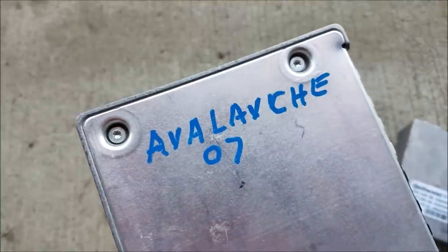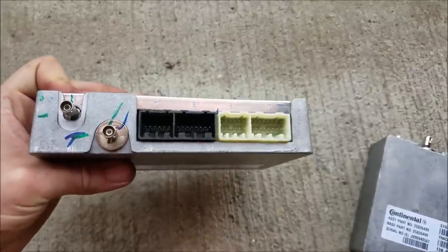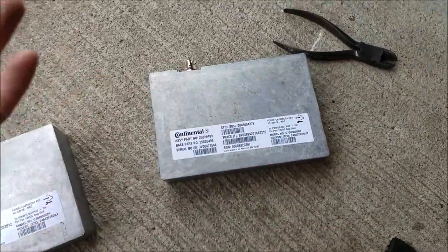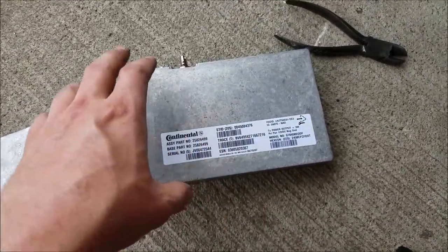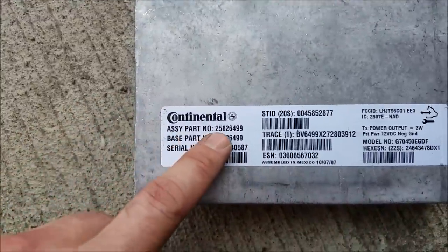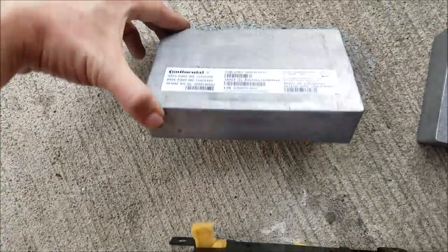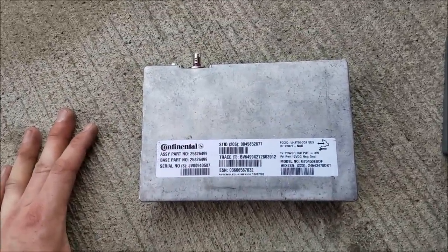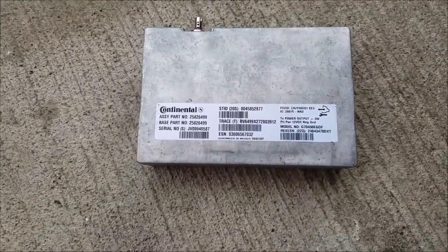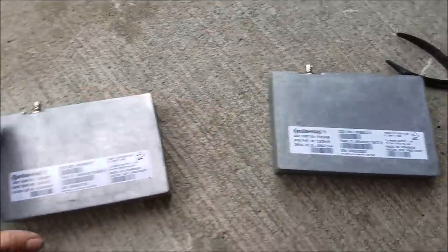So this is what I purchased — nearly identical, from a 2007 Avalanche. What I found out is it is identical. I wasted nine dollars on this. When looking this part number up, it does have OnStar with navigation. The one already in the vehicle has the same part number. You don't even need to replace the VCIM if you're switching to navigation — you just need to hook up the wires.